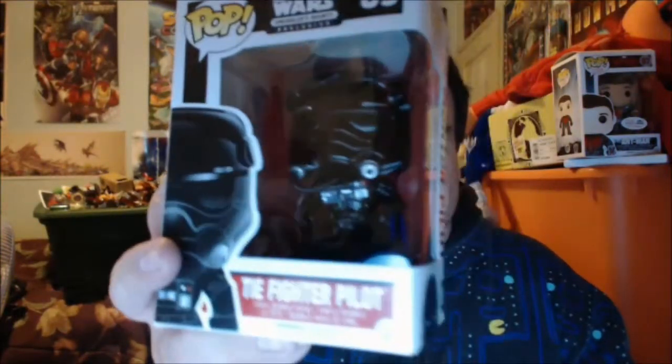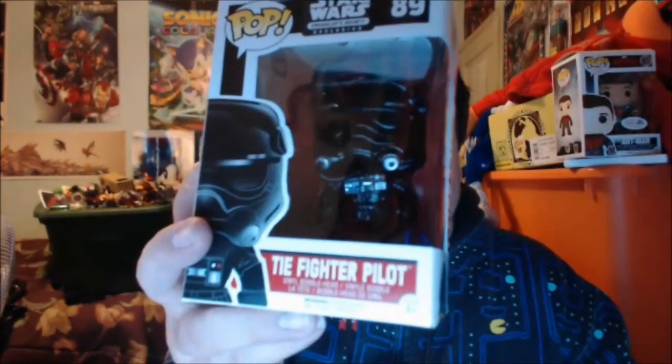Last but not least is the Tie Fighter Pilot pop vinyl. Remember, these are sponsored by Funko so expect a lot of pop vinyls. If this is the way you want to start a collection, that's probably the best way to go. And that looks like it is for the first month's box — no comic unlike the Marvel ones, but still pretty cool. I really love that Captain Phasma and the t-shirt's pretty awesome as well.